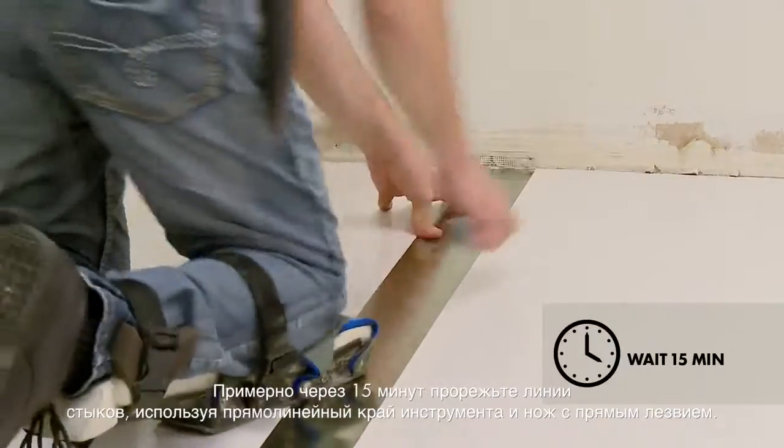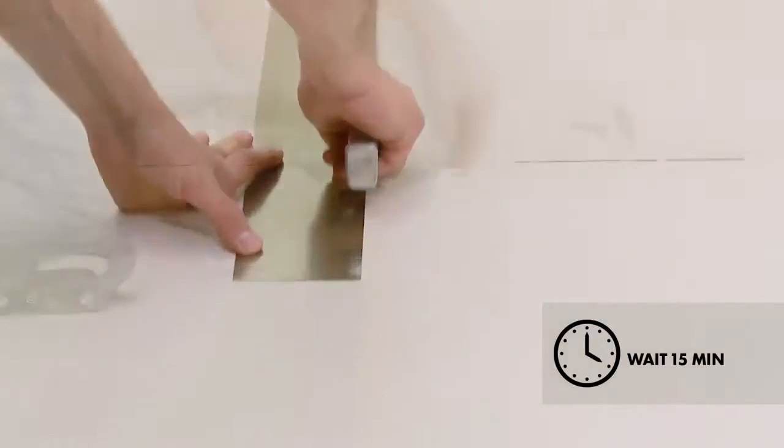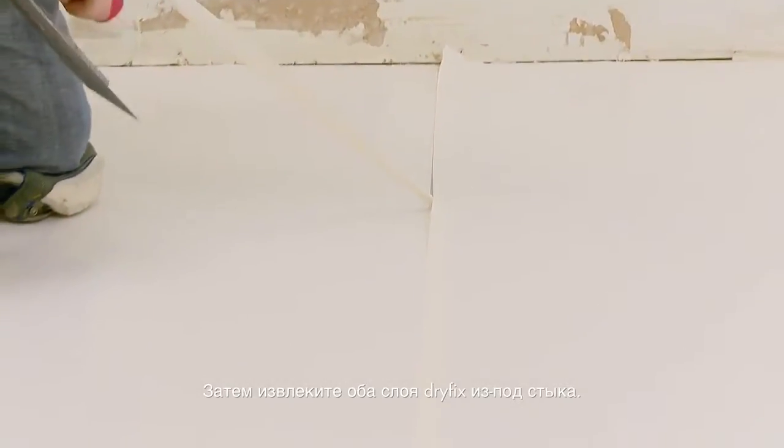After about 15 minutes, trace-cut the seams using a straight edge and a straight-bladed knife. Next, remove both layers of the dry-fix from underneath the seam.